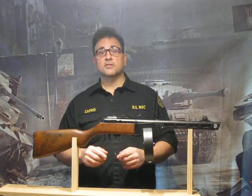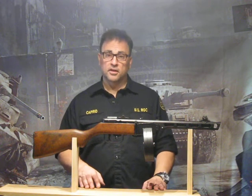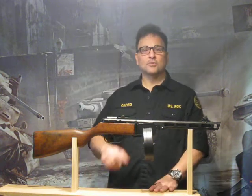Thanks a whole bunch and never hesitate to ask us anything about anything. Info at replicaguns.com. You'll probably get an answer a lot longer than you anticipated, but that's because we love these things as much as you do. Thanks a whole bunch and we'll see you soon.